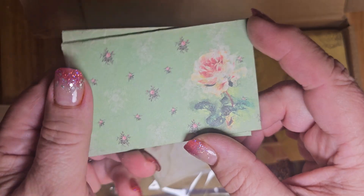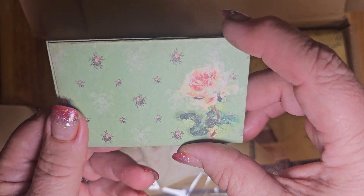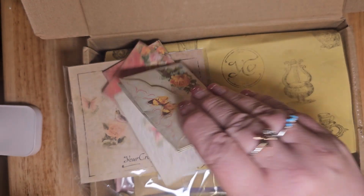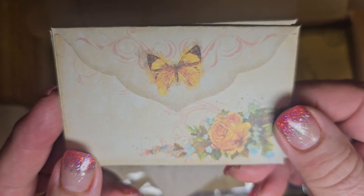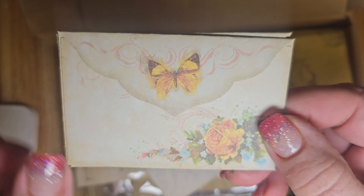You could put a gift card in there or use it in your junk journal. My junk journals are more mini albums. But isn't that sweet? These would be cute on my little baby, my next projects I want them for. Oh, my gosh, these are gorgeous. Look at the flowers. So, this is the July kit. You just go on their site and I'll leave a link.